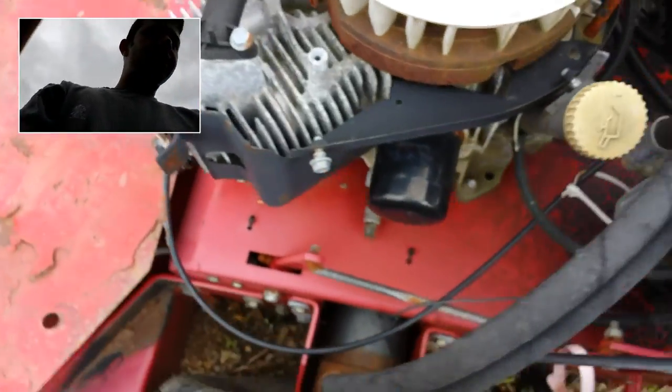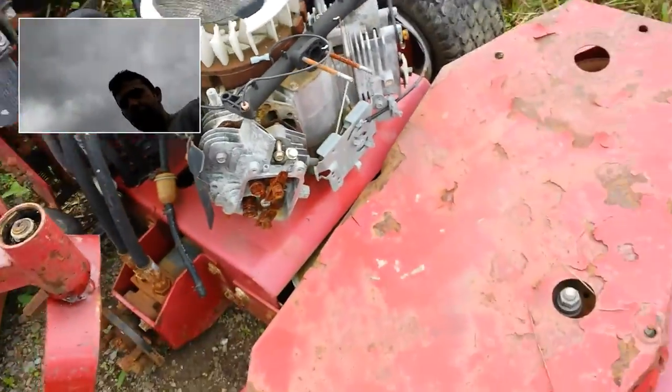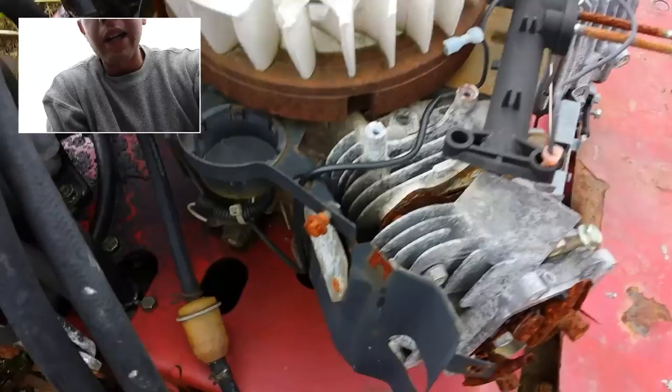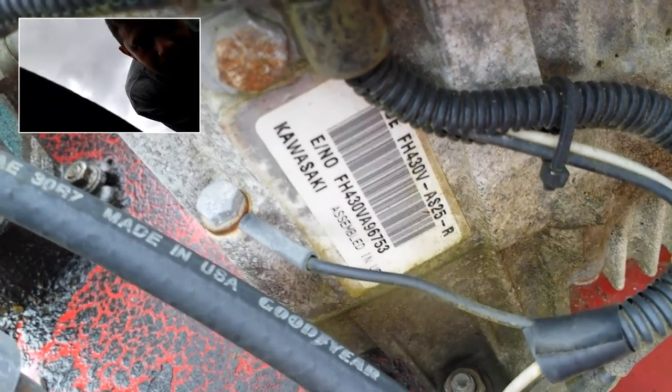Here's the engine on this unit. The engine has been taken apart, as you can see here. It still does have some components left on it, but it's really not in operating condition. Here's the plate on the engine — it's a FH430V KAI series engine.